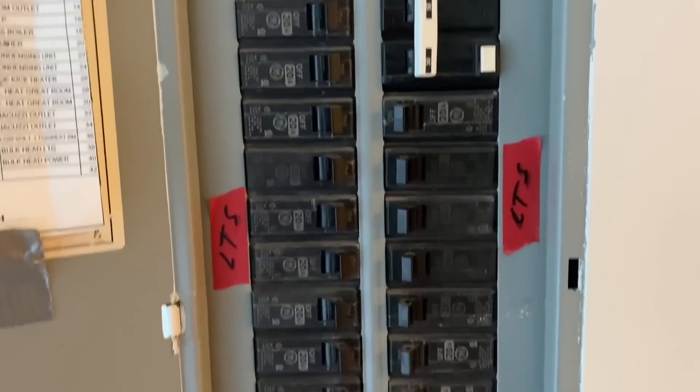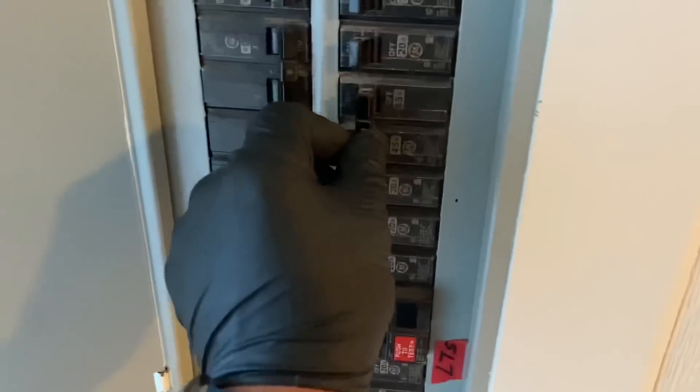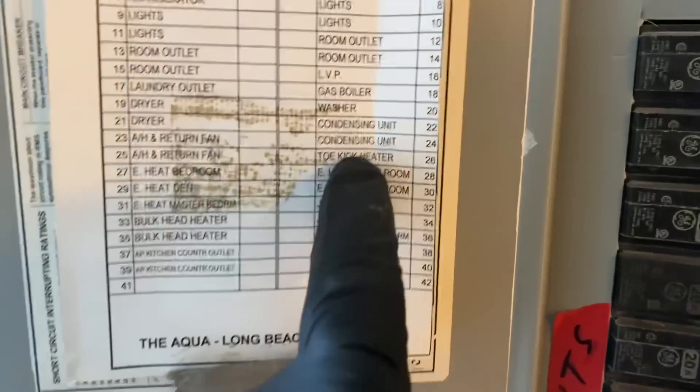All right, let's go to the circuit breaker panel. Let's check for breakers — this one is in the off position, this one is off as well, and this one is a tripped 45-amp breaker. Let's see what happens — this one right here is the condensing unit.